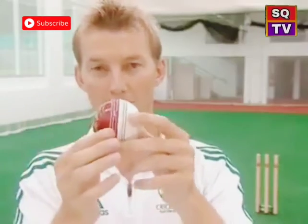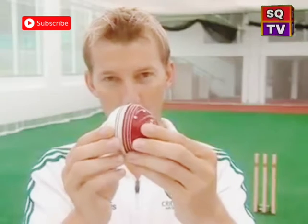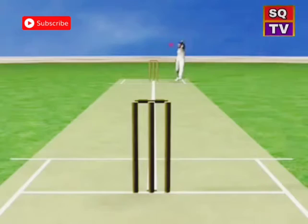To bowl the in-swinger, turn the ball over so the shiny side — the red side — faces the right-handed batsman. Aim with a slight angle of the seam towards fine leg, fingers down the seam, pretty much the same as for the out-swinger, with the thumb down the back. Pull down as hard as you can, making the seam go towards fine leg, and the ball should swing in towards the right-handed batsman.